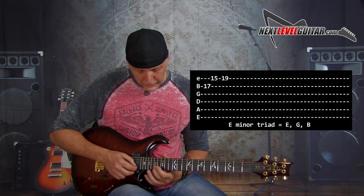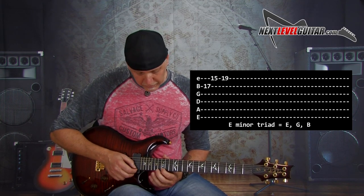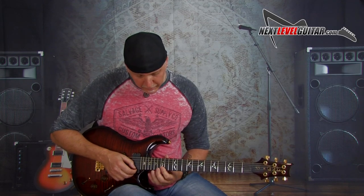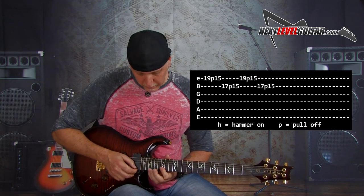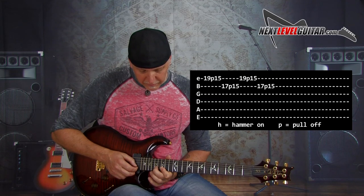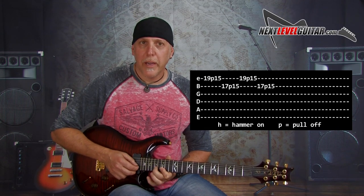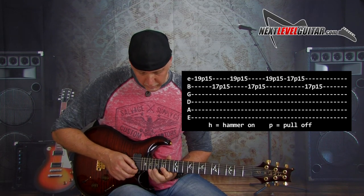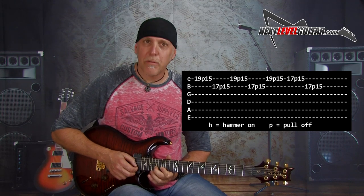Think of it like your E minor triad: E, G, B. I'm up here at the 17th fret on my E note on the B string, 15th fret high E, 19th fret high E — this is our E minor triad. I'm barring with my first finger on the 15th fret across the high E and B string and doing pull-offs: first 19 to 15 on the high E, then 17 to 15 on the B. Practice that first, then: 19 to 15 high E again, 17 to 15 high E, and then 17 to 15 B.